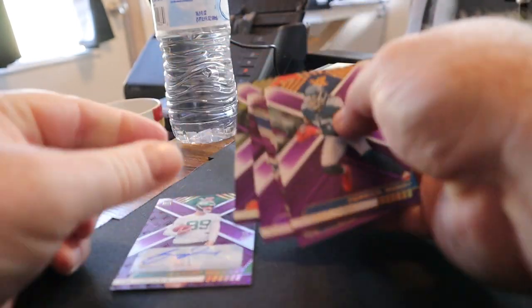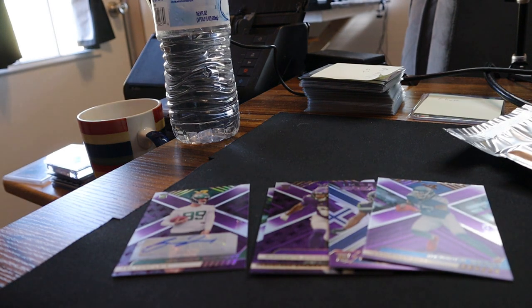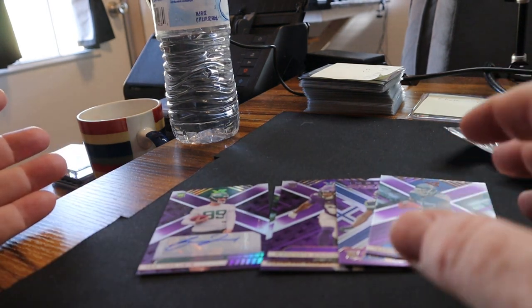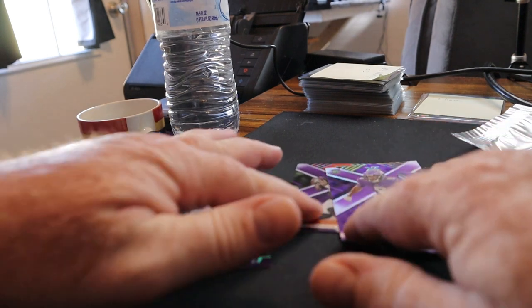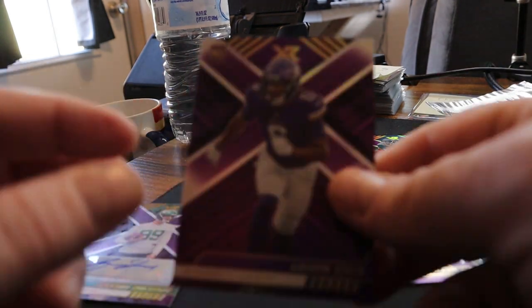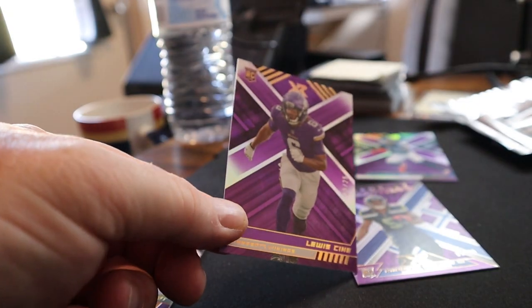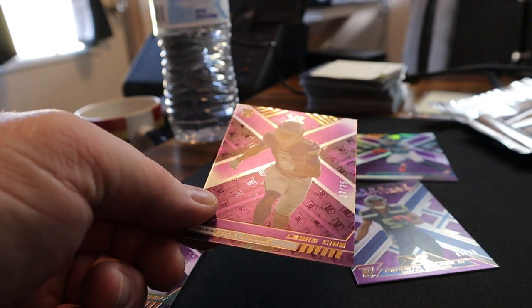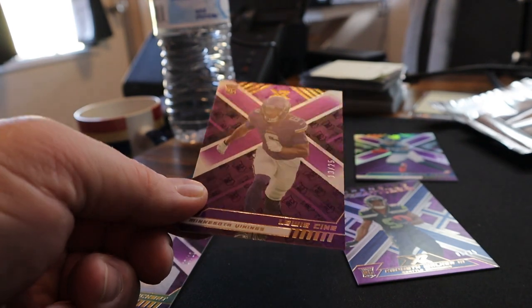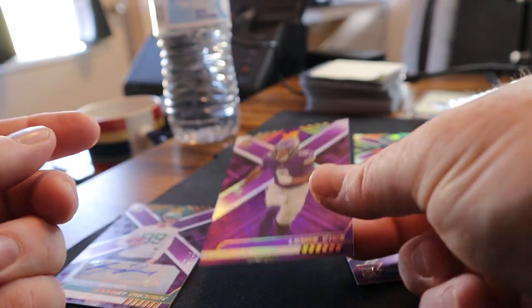The Kenneth Walker is pretty decent, the Derrick Henry is pretty decent, the Deshaun Watson may be decent. I feel good about it, I'm glad I opened it — it was fun. I spent 13 bucks on it, so not too shabby. These are pretty cool — they've got the rookie logo on them. If you hold it in the light, those are cool looking. It's actually purple on purple.